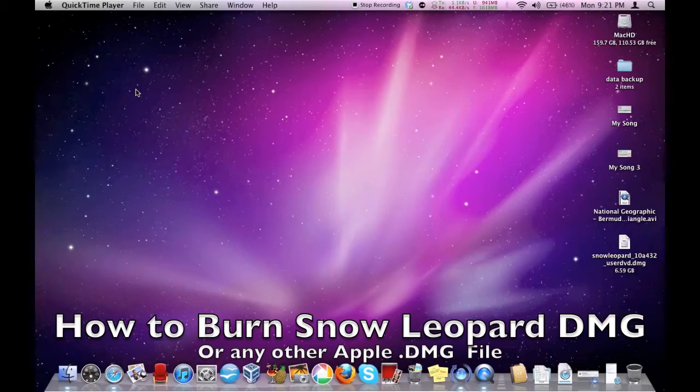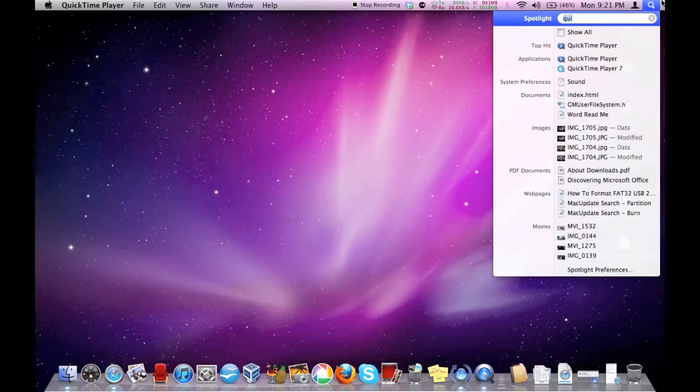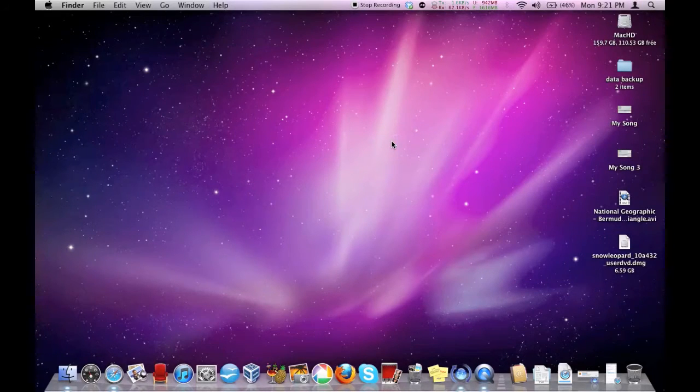Hey guys, what's up? This is JiphaBest. This is not my Mac — this is one of my friend's Macs, and I'm just gonna show you how to install Snow Leopard on a DVD. I tried to install it on this device itself and had many problems. There aren't many videos showing that, and even though you could do it on Windows, I would prefer to do it directly on the Mac.